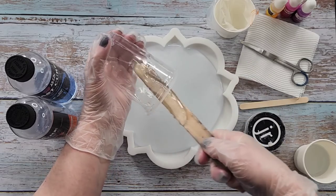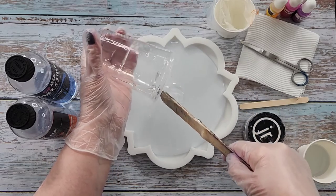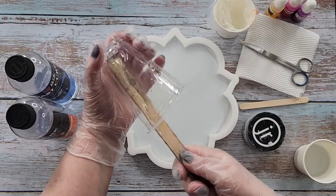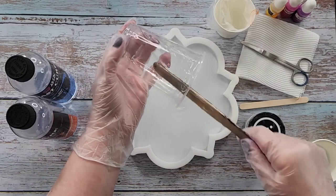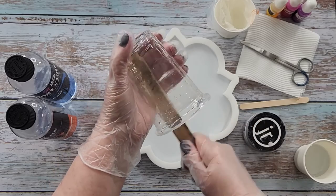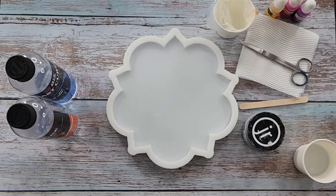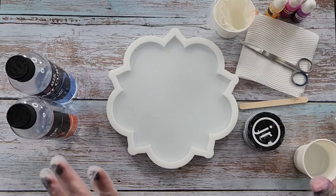And this time I'm going to use my poinsettia tray mold. This is my small poinsettia mold. I will link it down in the description if you want this particular mold — it's really pretty. And I will also link the resin I'm using today.